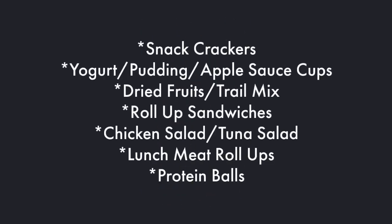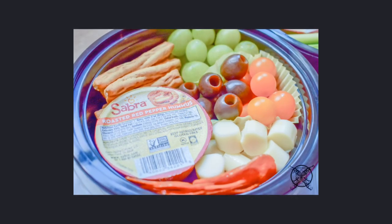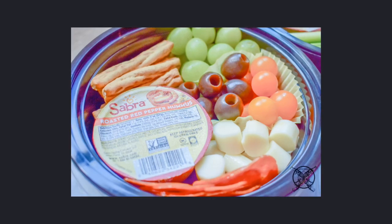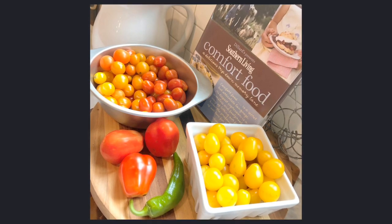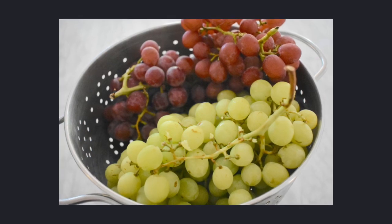Here are a few other great snacking options to go inside your bento boxes. As seen in this Mediterranean style bento box, we have olives, mozzarella cheeses, pepperoni, hummus, breadsticks, and grapes. We also included some fresh veggies directly from the garden with our fresh grown tomatoes, and some sweet delicious grapes for dessert.